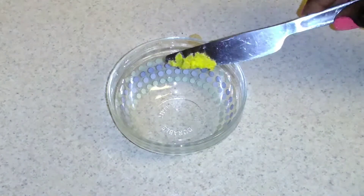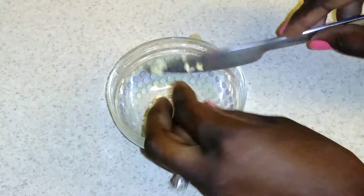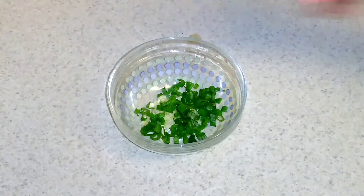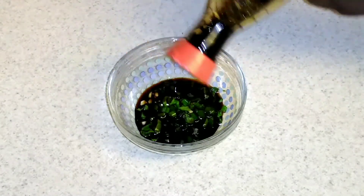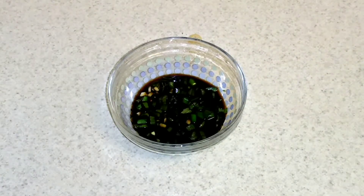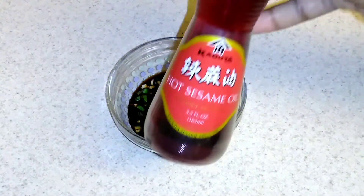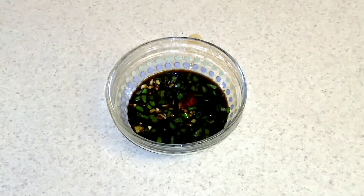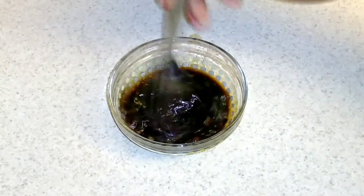Potstickers are absolutely nothing unless they have a bomb dipping sauce, so that is what we are going to make right now. I am taking a little bit of grated ground ginger and putting it in a glass bowl along with 2 cloves of chopped garlic and some green onions. Then I am going to add in some soy sauce — about a fourth cup or so — and if you are gluten free you can do tamari. Next up, about 3 tablespoons of rice vinegar, and last but not least some hot sesame oil. If you don't like heat do some regular sesame oil, but definitely don't skip the sesame oil. Give it a nice mix and this is what you are going to put on the plate with your potstickers.